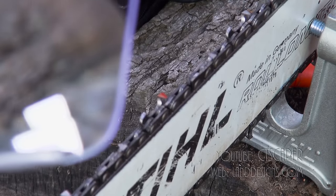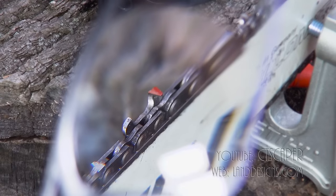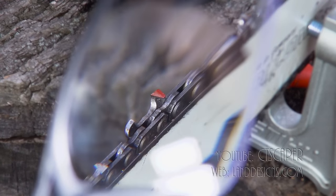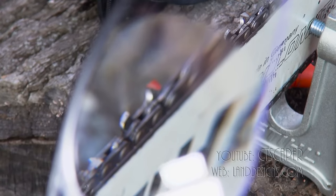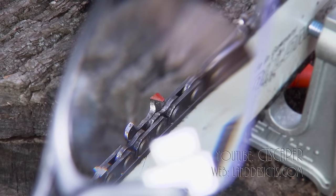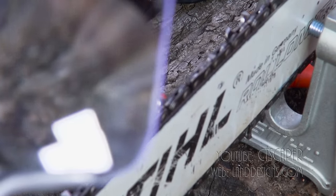But these guys are just a game changer because you can see everything. Right now I just want to hold these over the saw with the video camera showing and kind of show you the difference. And it's just amazing, guys. You can easily double your productivity when sharpening chainsaws or anything. It's just a really great idea.